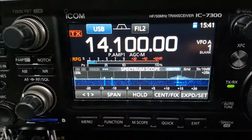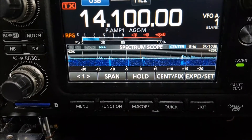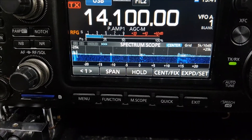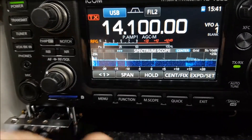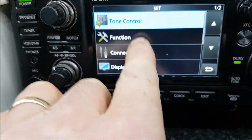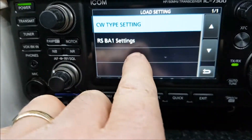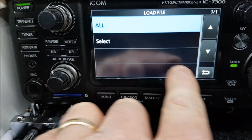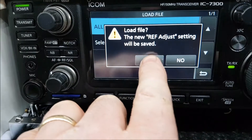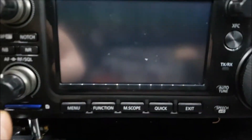We can see that's now completed, and the scope display is different and all the settings have changed — this is where it puts the radio back to default. So what we need to do is go to Menu, then Set SD Card, then Load Settings, select All, and confirm yes.